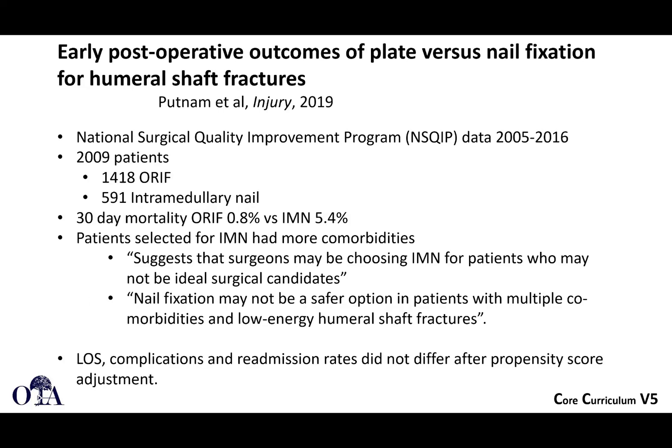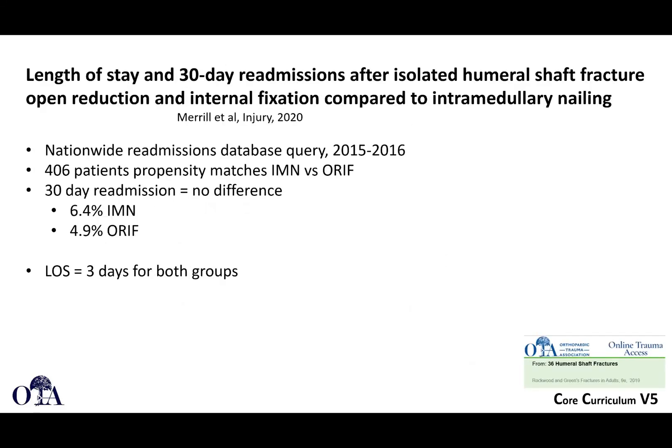Looking at early post-operative outcomes of plate versus nail fixation using NSQIP database data, 2009 patients were included — most treated with ORIF and a good number with intramedullary nailing. Patients selected for nailing had more comorbidities, suggesting they may not have been ideal surgical candidates. After propensity score adjustment, length of stay, complications, and readmission rates did not differ between ORIF and nailing.